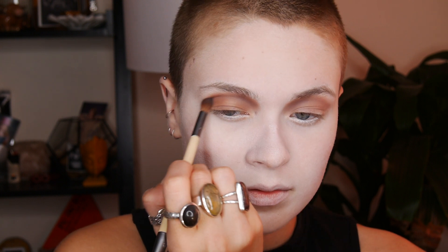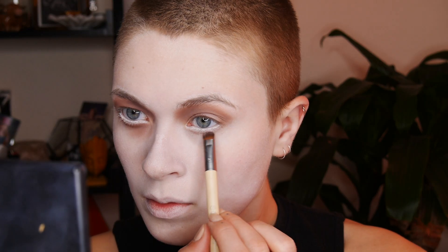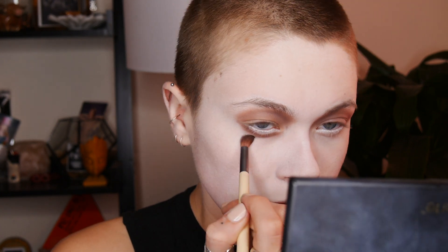On a short, stubbier brush I'm going to take that same shadow and line my lower lash line, but leave a little bit of space — I put the shadow kind of in the bottom socket of my eye, just right under that fatty little piece of skin. Then after I place that shadow where I want it, I'm taking the other end of the brush and blending out into that tired section of the eye, like where you get really blue after not sleeping for a few days.